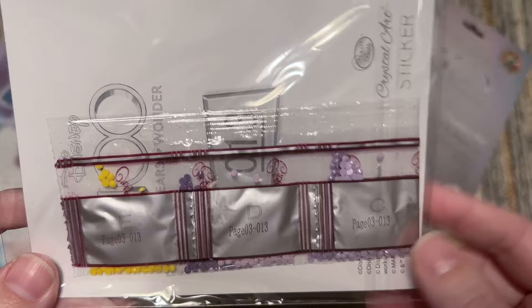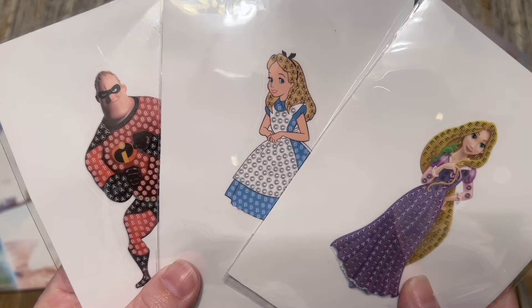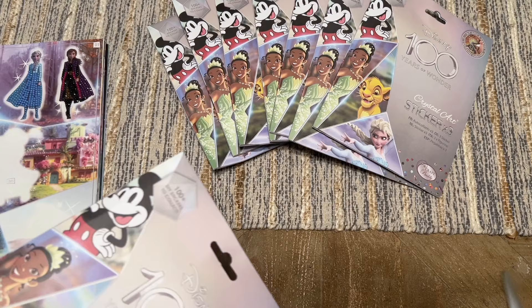Purples — those are giving me princess vibes. Rapunzel! And I don't have Rapunzel! I am so incredibly happy — all three of these in this pack were new to me. That is fantastic.